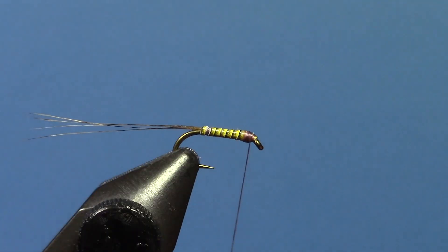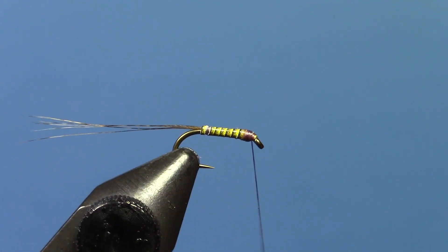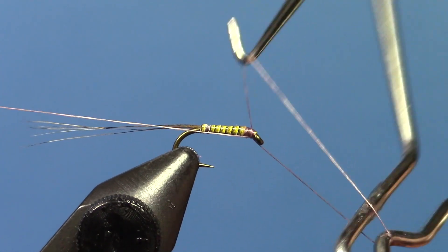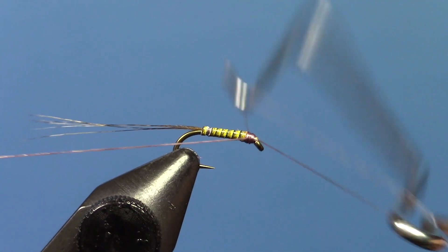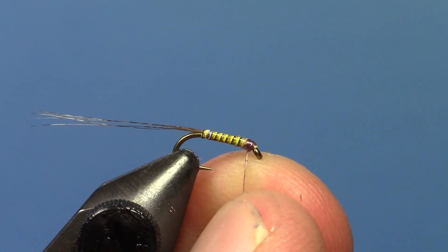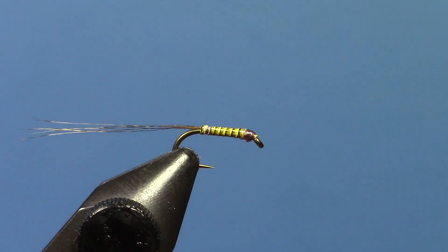Just cover that up with your thread. I like making just a little darker thread head there. Then take and wet finish. This is a super simple fly, but you can build the taper into the fly with the UV resin when you apply that.